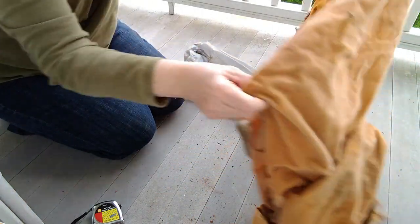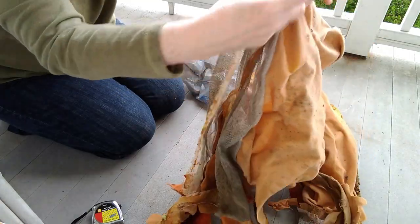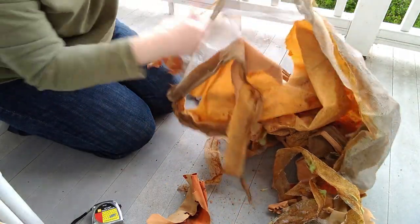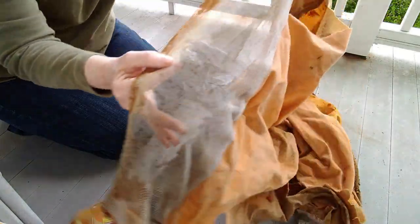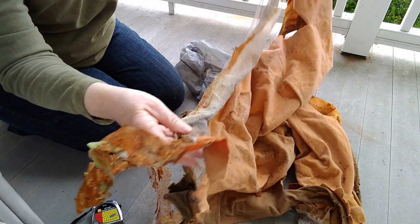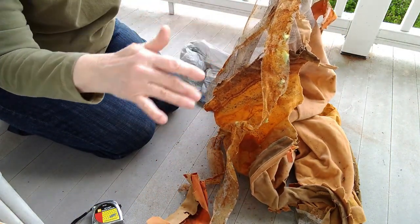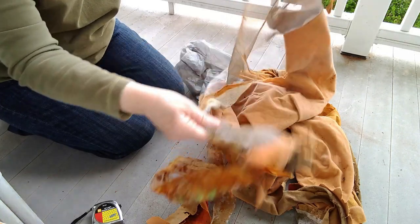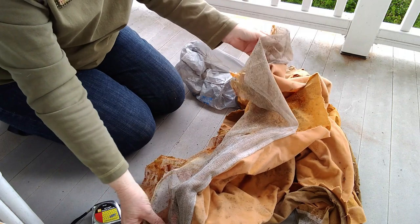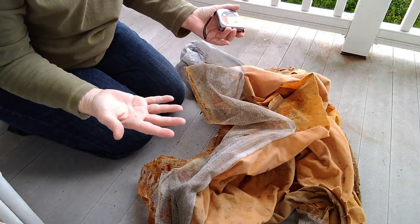Sorry about the road noise — I wanted to do this outside, it's super messy and moldy. But I wanted to show you that I kept this so I can use it as a template to measure and cut new screen. That'll be attached to the roof when I put the carpet liner on, so that's my next step. I'm going to measure it and then wash my hands.